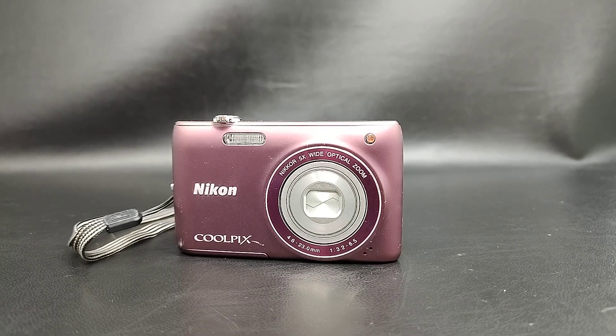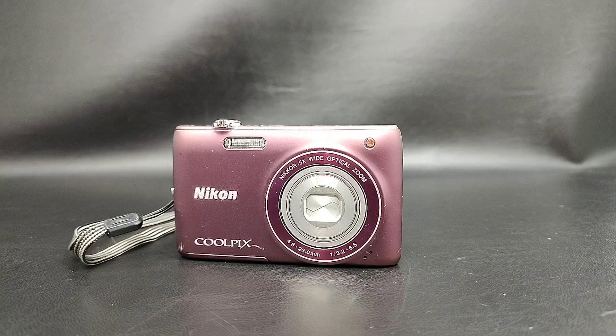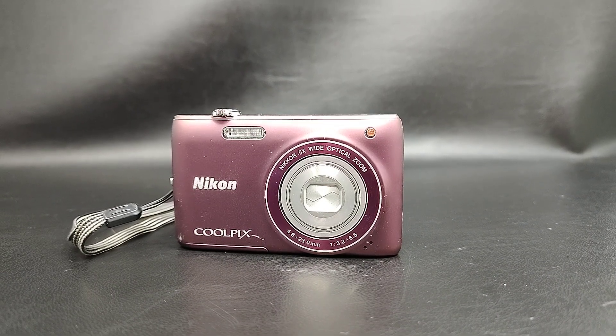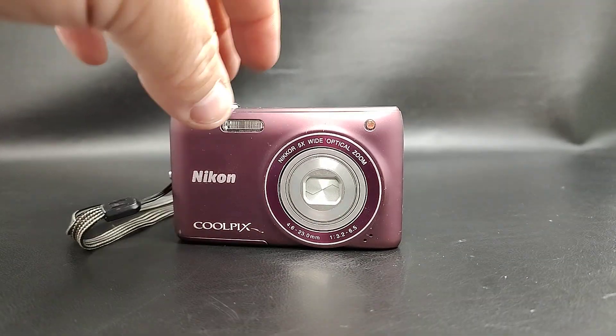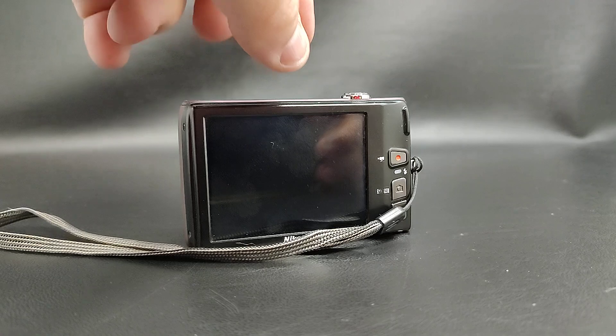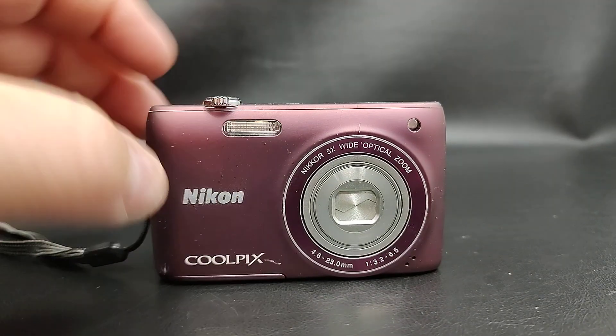Hey everybody, just want to do another quick video. Today we've got a Nikon Coolpix, model S4100. I'm doing this because this is a parts only camera. Everything seemed to work except when you turn it on, there's a lens error.